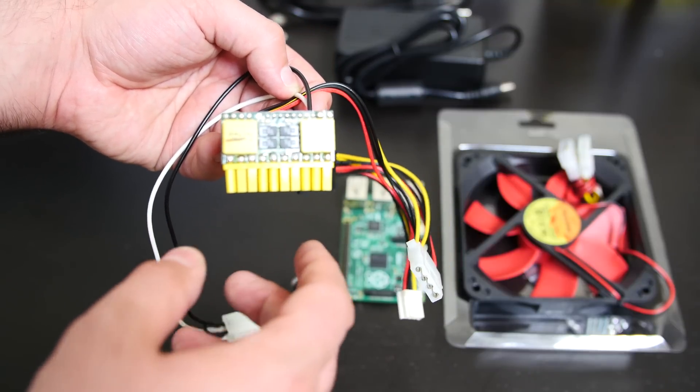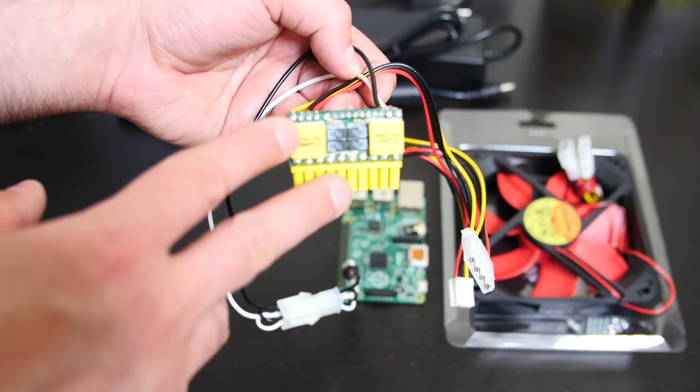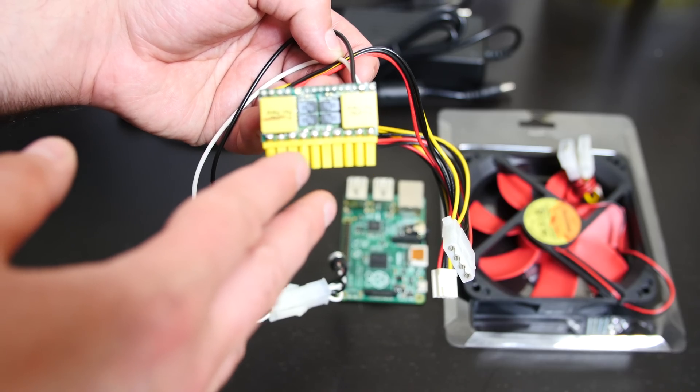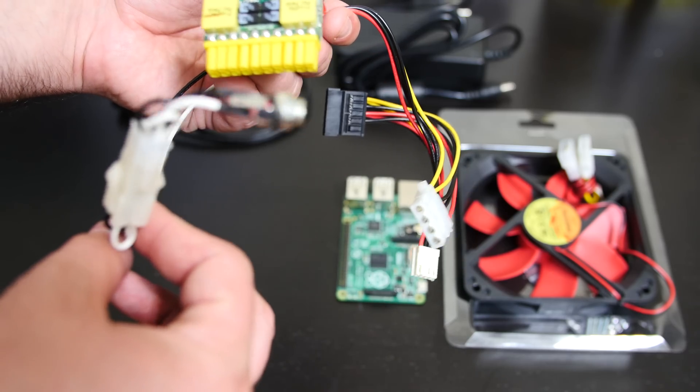I'm going to leave a link to this and the other versions in the description. The reason I chose this one is because it will be perfect for my new Raspberry Pi Cluster Supercomputer video series. I needed a power supply that was very lightweight and very small, and this is the smallest power supply you can buy. This one was about $40.